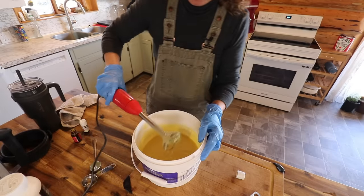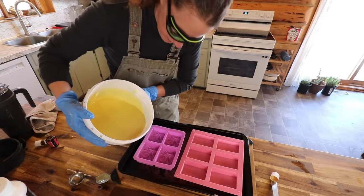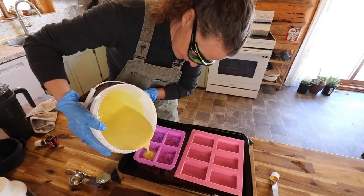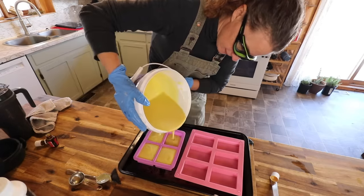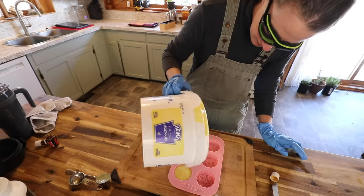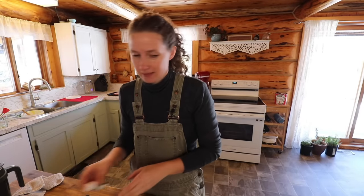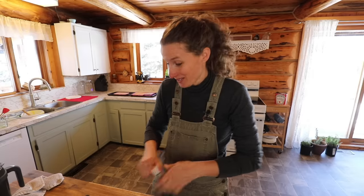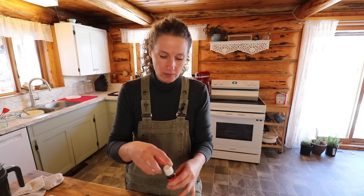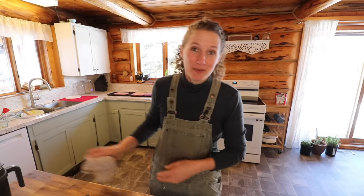I have some silicone soap molds here. If those actually worked, that would be amazing — it would be so awesome because it really wasn't that difficult. Just measuring everything out beforehand and making sure everything's at the right temperature. We'll see if it turns out — I will certainly let you know in about four weeks.